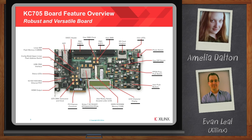We've got a wealth of other features, but the last couple I'd like to point out are the SFP cage, which allows you to do some line-side testing, as well as the XADC header, which enables AMS evaluation.